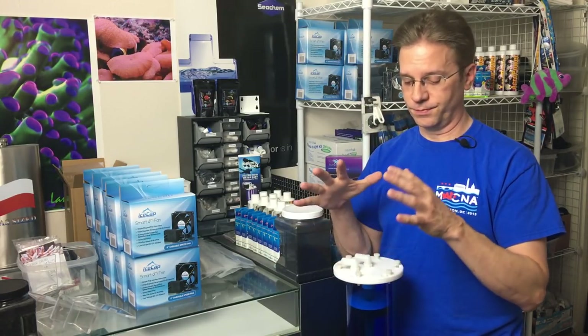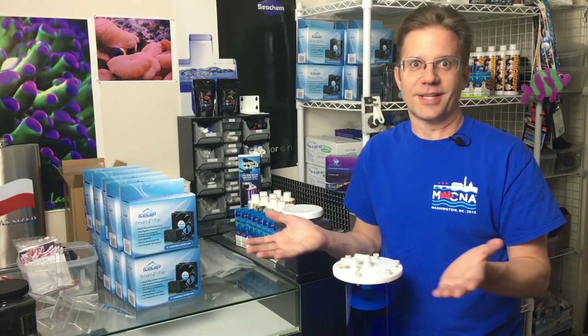Water changes work, and other things like filter socks or filter pads can polish the water too. Personally I don't use those — I prefer a skimmer, a refugium, carbon, and a calcium reactor. That's it. There's nothing else in my system, nothing to trap anything.